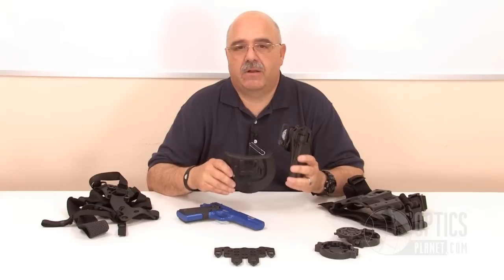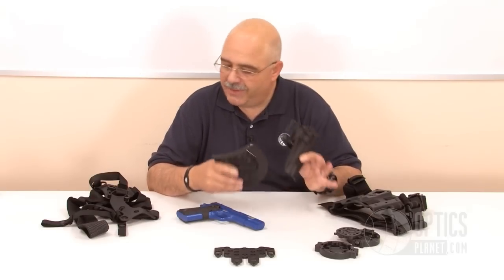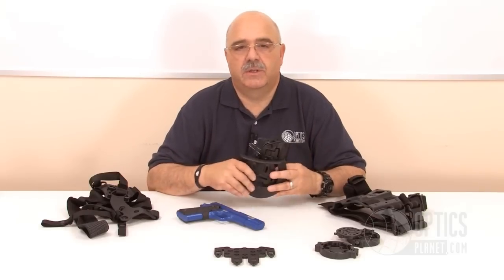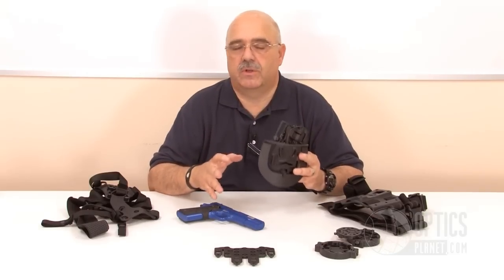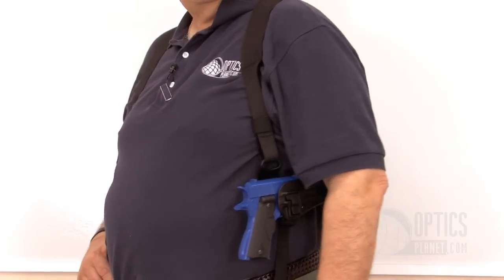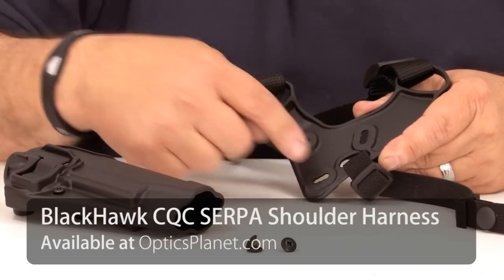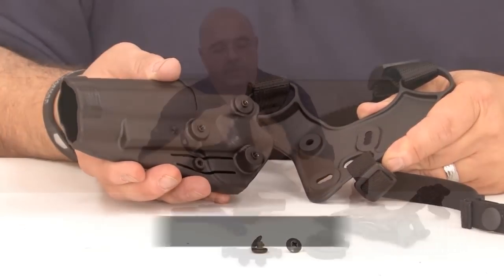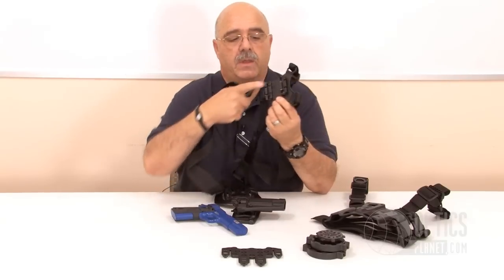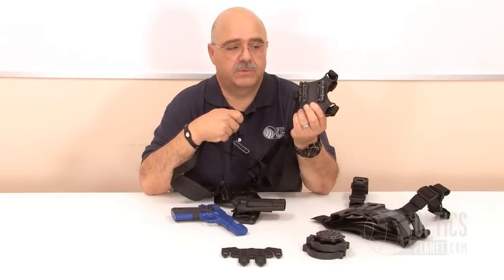The great thing about the Blackhawk SERPA CQC system is that there are so many accessories to choose from. These are just a few, but you can purchase the accessories that you need to build the perfect system you're looking for. Should you need a shoulder holster, you can just get the SERPA harness. The SERPA harness again uses the same three-hole system on the gun side, and on the off side, you can mount your accessory pouches that are modular through the SERPA system, utilizing their exclusive Picatinny rail system as well.